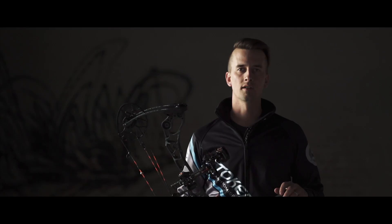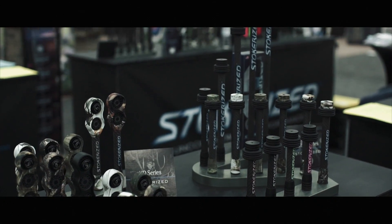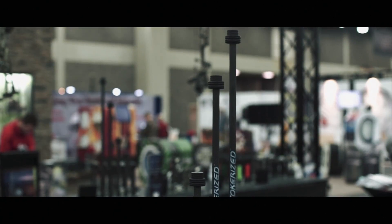This SL series comes in a variety of lengths and also color options. They have the SL6, SL8, SL11, SL15, SL24, and the SL30.